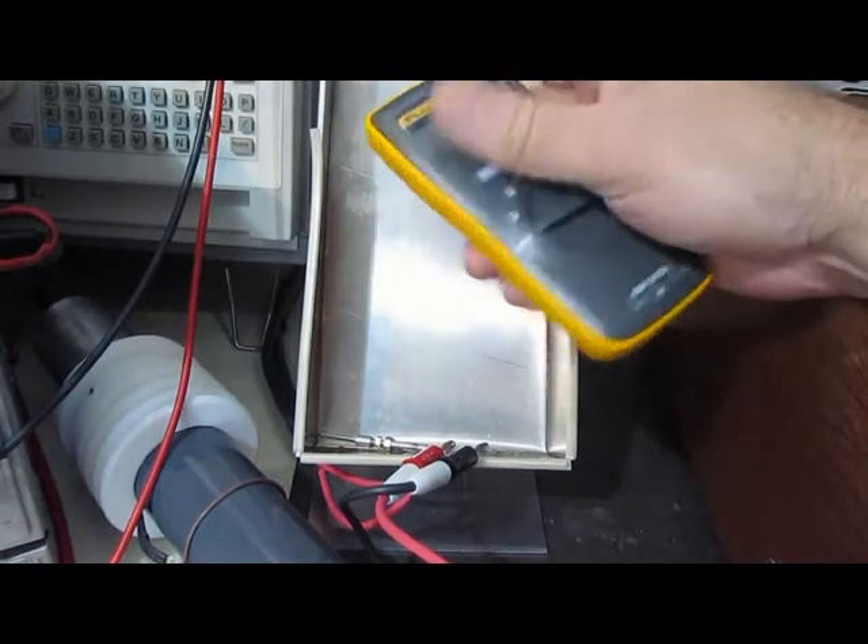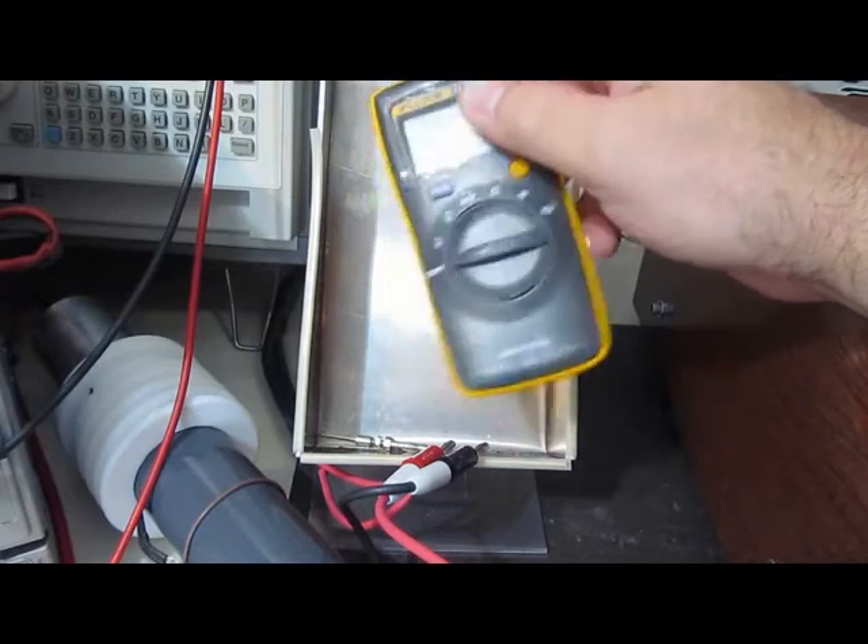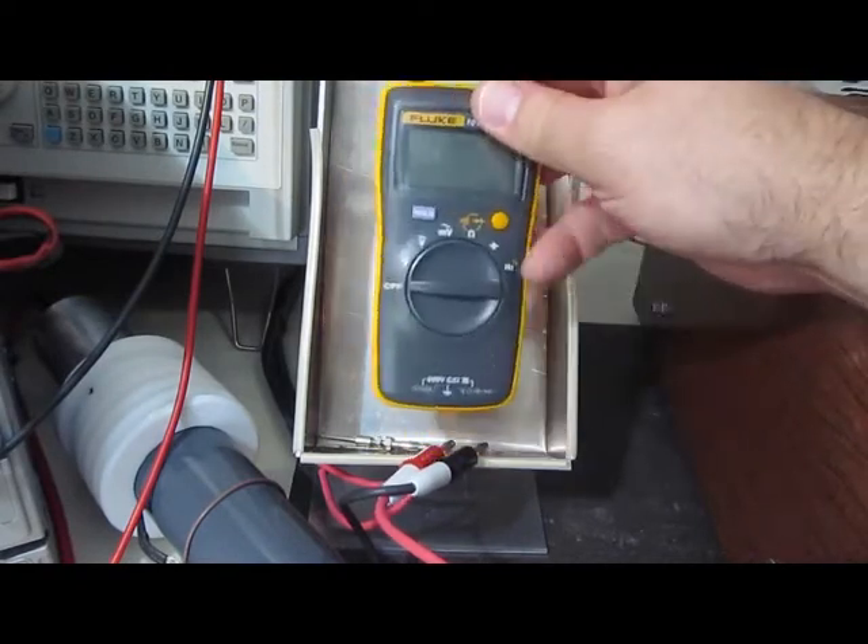This next round of testing we're going to run at 6,000 volts, 100 microsecond full width half height, 1 microsecond rise, 2 ohm source impedance.